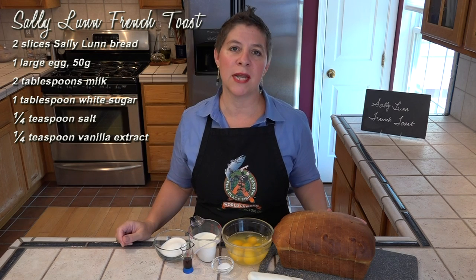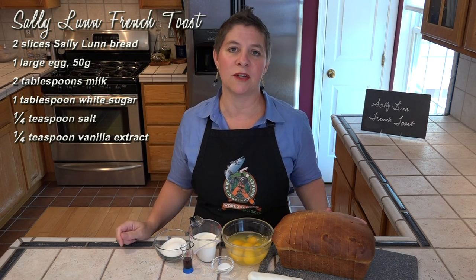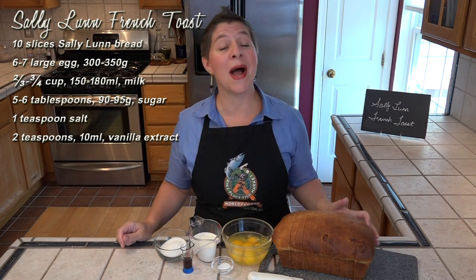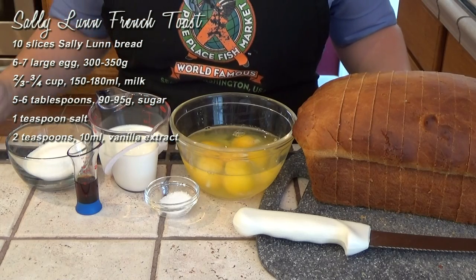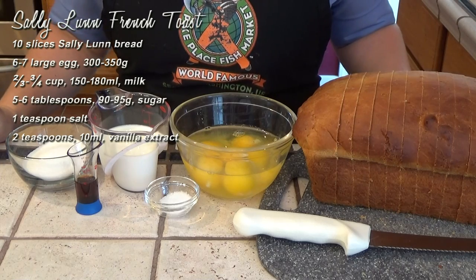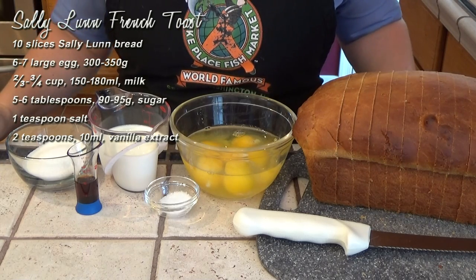Once you get past four slices of bread you'll probably need to add an extra egg. I'm cooking for five people so I have ten slices of bread, six large eggs, two-thirds of a cup of milk, five tablespoons of sugar, a teaspoon of salt, and two teaspoons of vanilla.